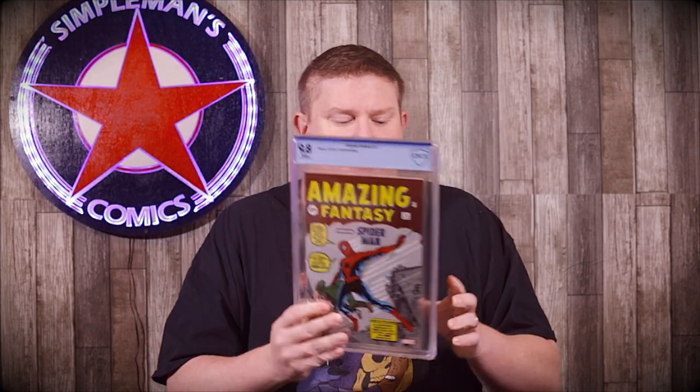One thing I really like about CBCS is they don't use that chamber paper that a lot of other grading companies use. Without that, you don't get what they call Newton rings in the cases. Sometimes if you get a book graded from another company, you can look at it and it looks like there's an oil slick or a prism effect — almost like baby oil is in there — but that's those Newton rings. CBCS avoids that entirely.